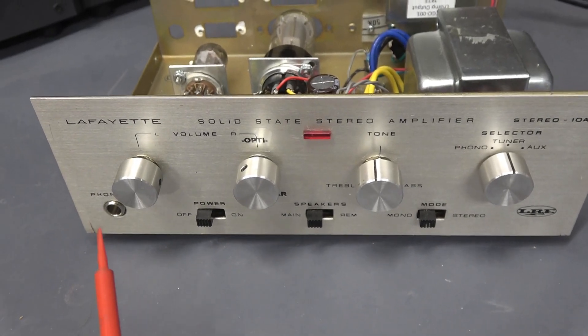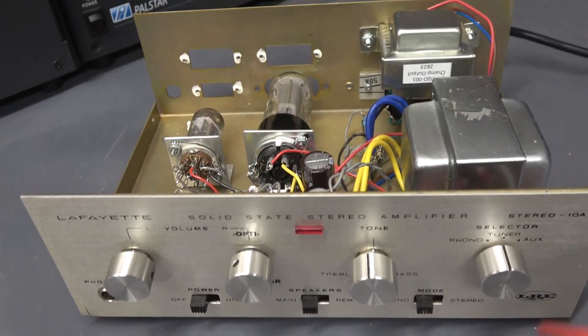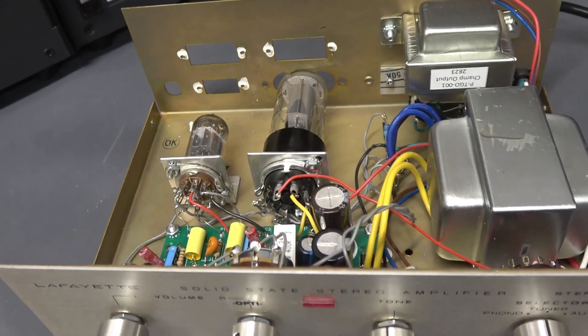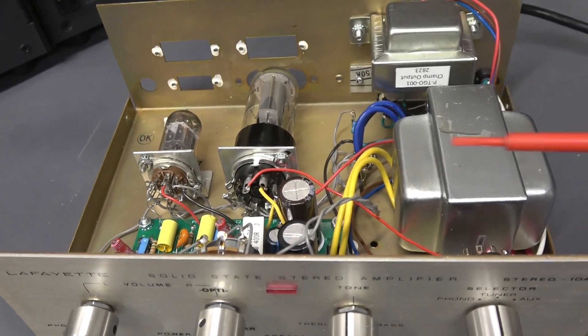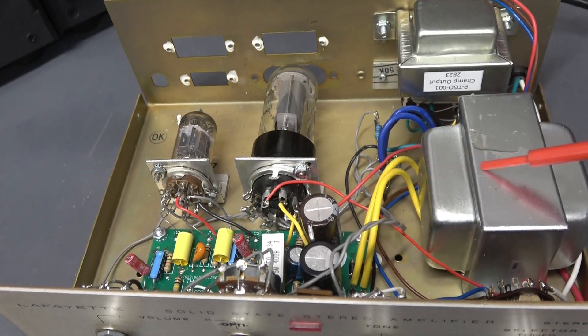Pretty nifty little amp. It only measures 9 inches across, 3 high and 6 deep. What's really nice about this build is you don't have to have an actual chassis sitting inside, because of the way the components mount.